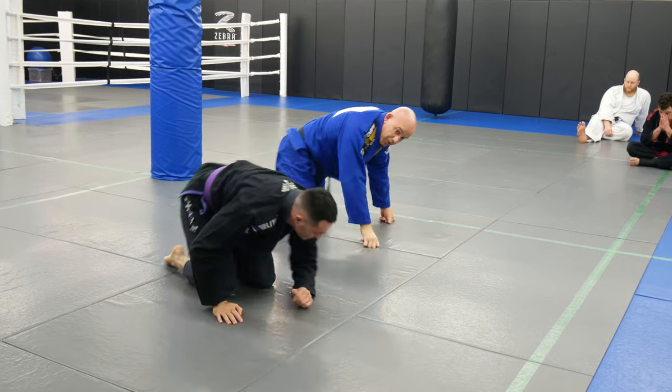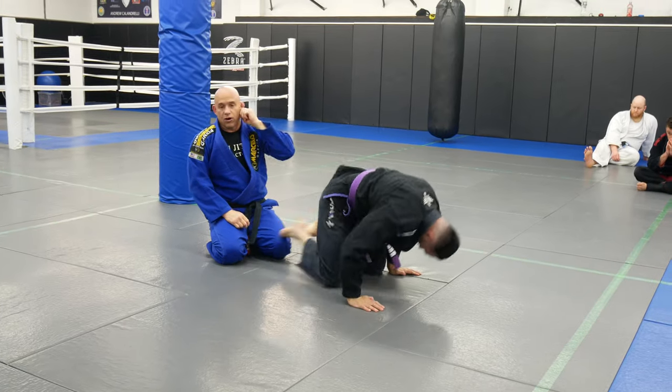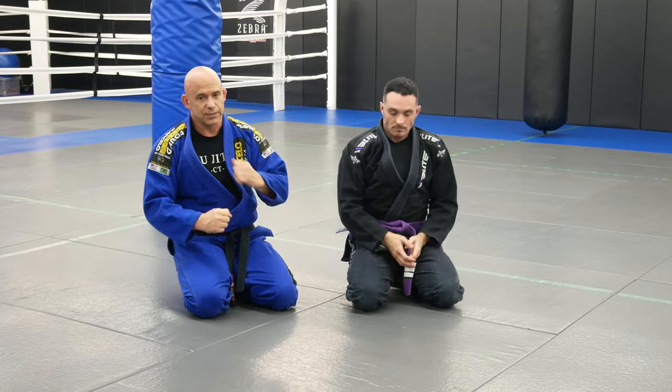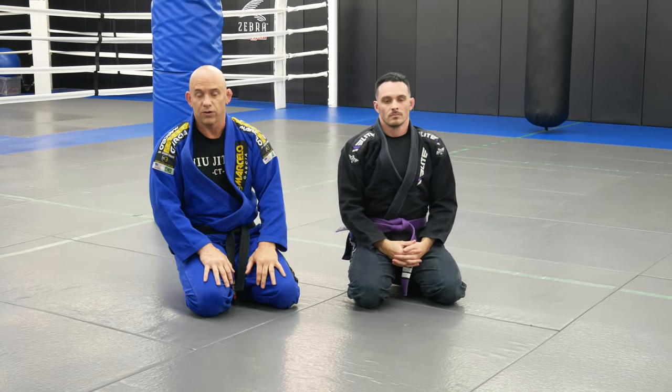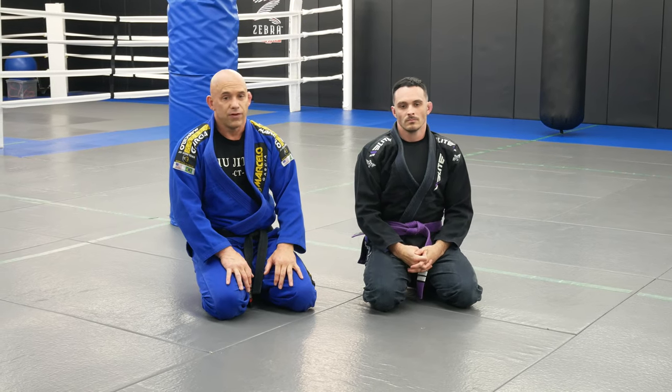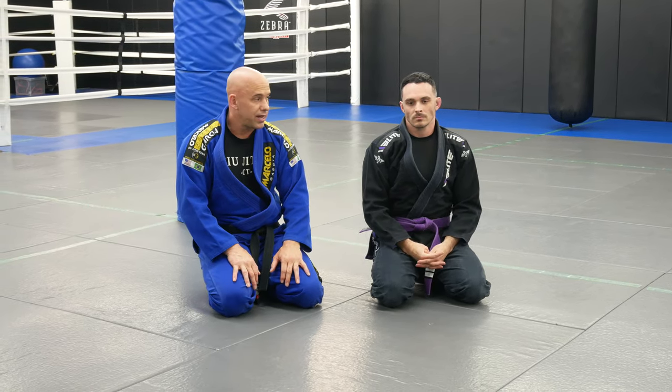All right guys, this is part three — arm bar from the back. This series works gi or no gi. Besides the bow and arrow choke, it would just be a rear naked choke. So if you guys like it, give us a thumbs up, definitely share with your friends. If you have any questions, leave us a comment.